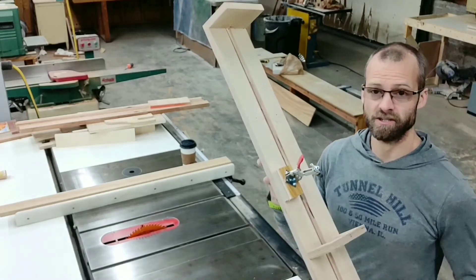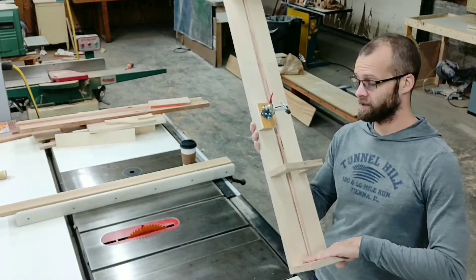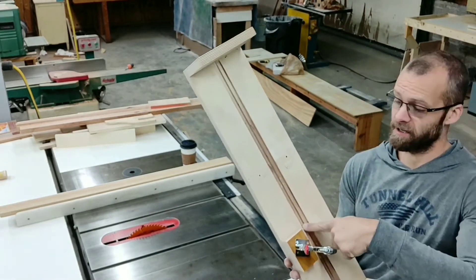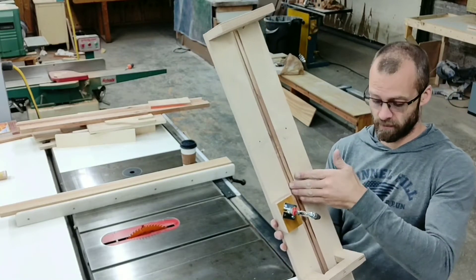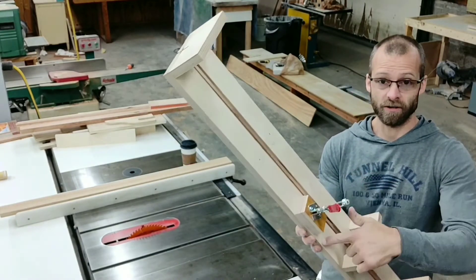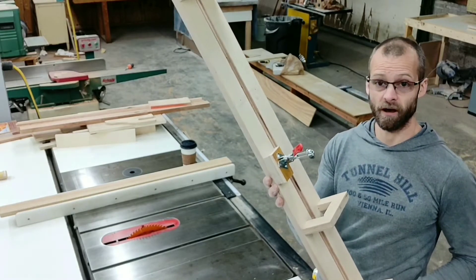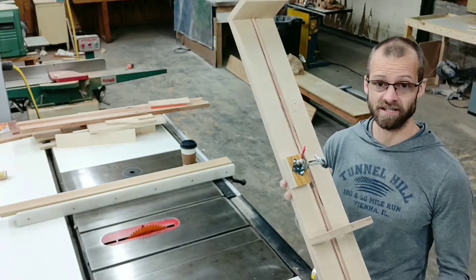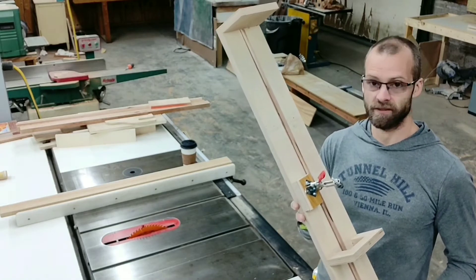This is a simple jig for cutting spindles. The important things are the back stock, the hold-down, and having some kind of groove cut inside your piece to hold the turned spindle. This connecting piece holds the two halves together because you're going to run a cut through there. This jig is about 36 inches long by 6 inches wide, and you can make them whatever length you need.